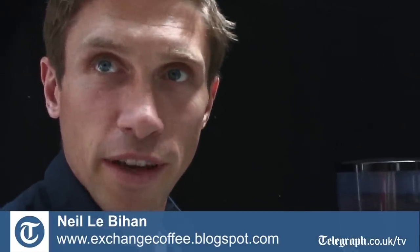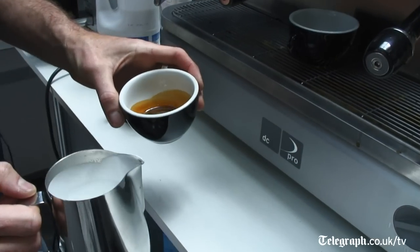Latte art is the ability to paint pictures on top of the coffee essentially, which means that you need to be able to steam the milk and create a microfoam. Without that you can't pour shapes — it's got a nice consistency to shoot the milk across the surface and create the pictures.